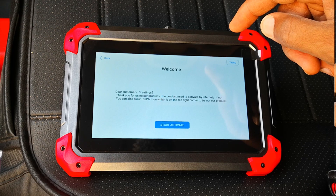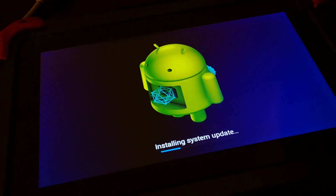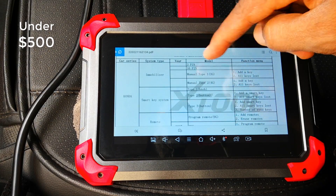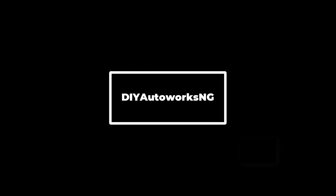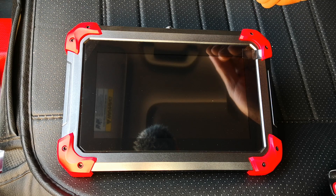In this video I'm going to cover how to activate, register, set up, and update the D7 X2 scanner. This is currently one of the best bi-directional tools on the market at this price point. I'm doing this live for the first time, so you're going to see exactly what the experience is like.